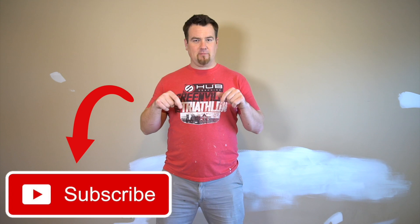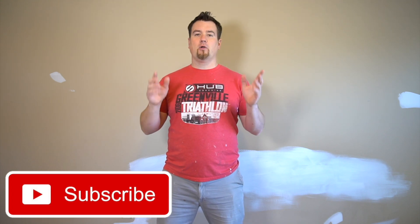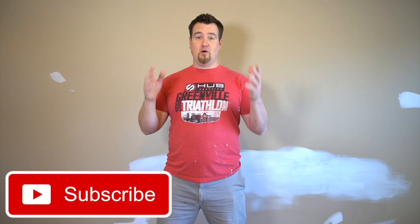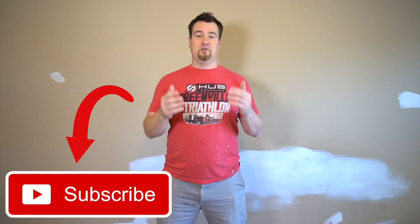All right, welcome back to the channel. And if this is your first time here, make sure you subscribe down below. This channel is all about home projects, DIY, auto repair, venture, just having a good time. If you're a dad like me and you want to know how to do certain things that you face in life, just check out this channel because I've got all kinds of fun videos to watch that will educate you and maybe help.